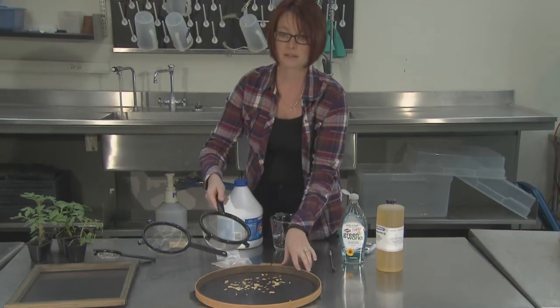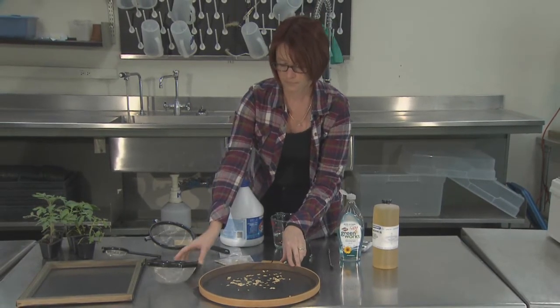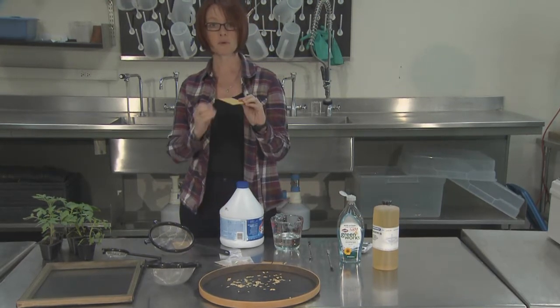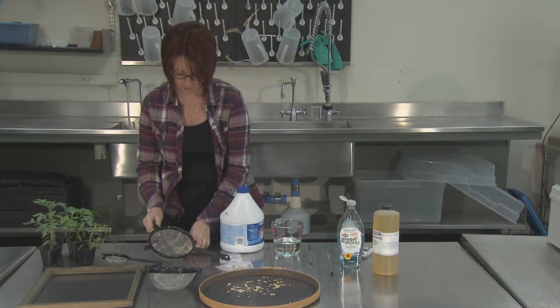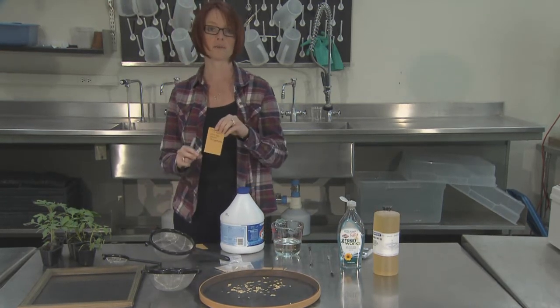Dry the seeds completely before you put them in your seed packet. Using a simple brown seed packet, you can add your seeds once they are dry. You want to label your seed packet with the variety, the Clorox treatment, and the date.